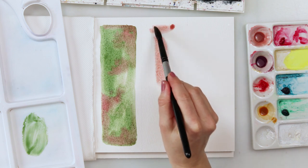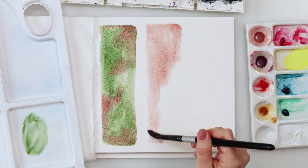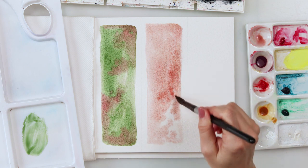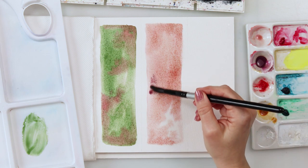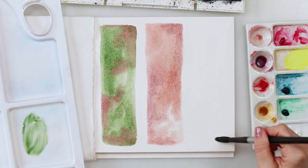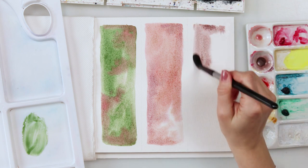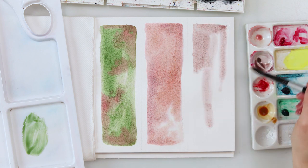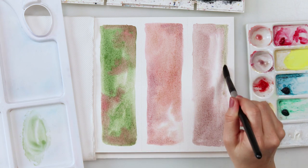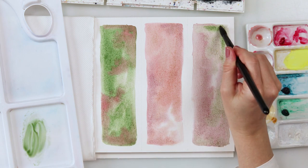Moving on to the second bookmark — also pre-wetting and then using that second paint color for the background. I'm also adding a little bit of violet in some parts, tapping it in. I did not paint the entire background — I left some parts white because I like some areas to stay white; we don't have to paint everything. For the third bookmark I'm also starting with pre-wetting the paper, then using that violet color. As you can see, all these colors are quite earthy, so I decided to use an earthy palette this time — you can use any colors you like.